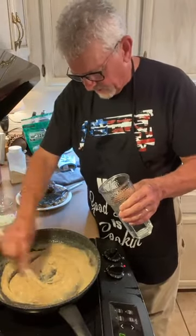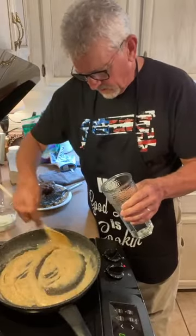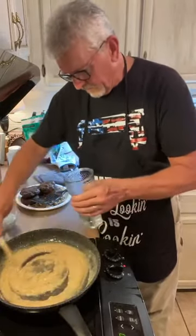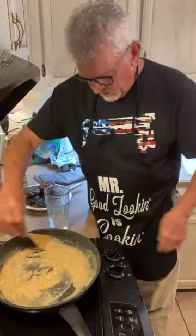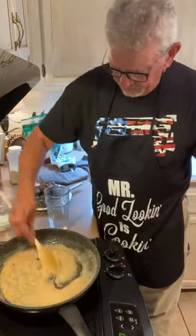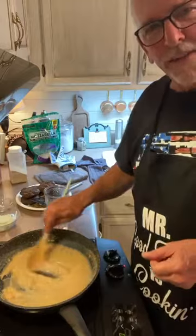You'll see that this begins to thicken up as we go along. Keep it mixed up, add a little bit more water, keep it thinned out. Gravy.